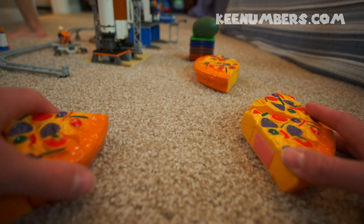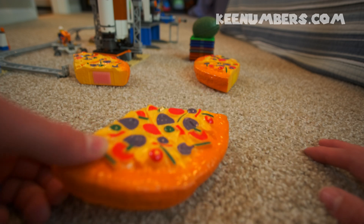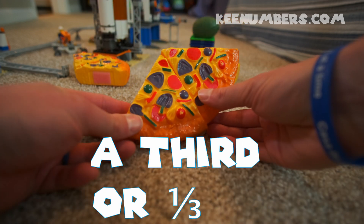Here's some for Ezzy. Here's some for me. And here's some for the Lego rocket. One third of a whole pizza.